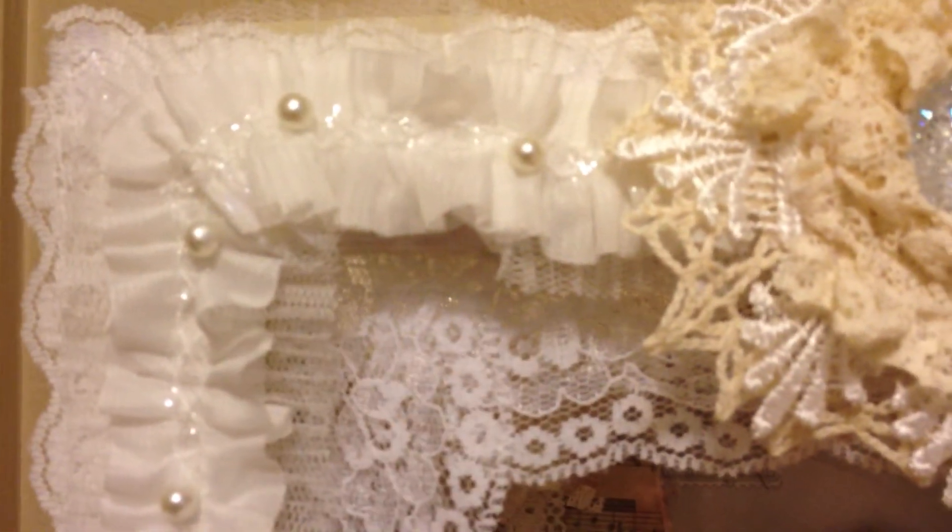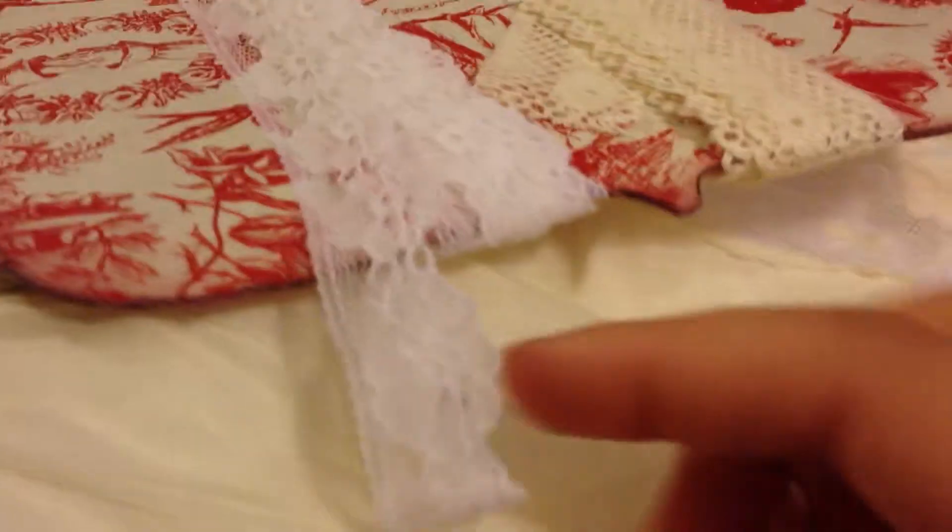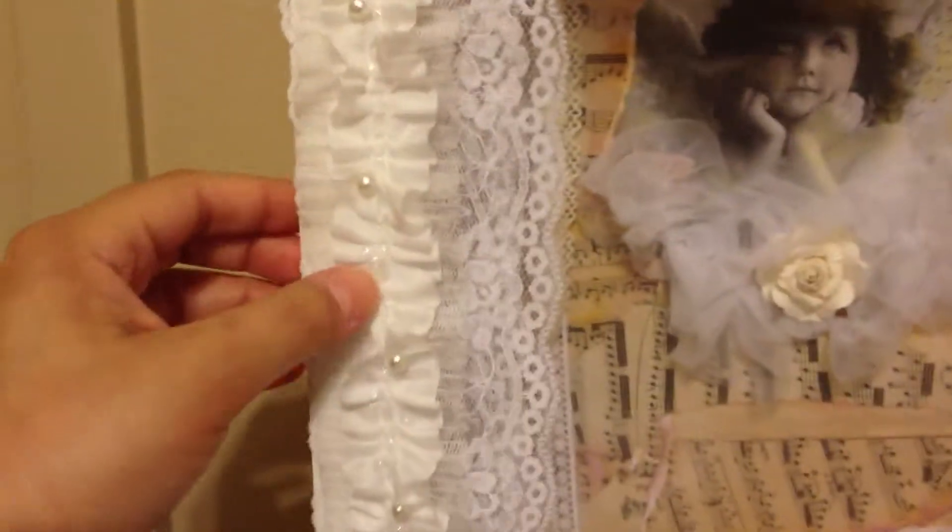It's actually really soft — this netting is really soft down here. The lace underneath, I was able to put all around the frame as well. That lace I do have written down and I'll have to come back to that, but this is the lace I used with all these little flowers on it, and that's what I put underneath this one.